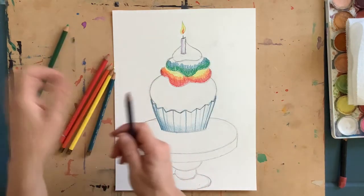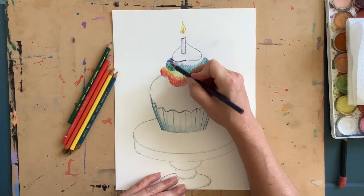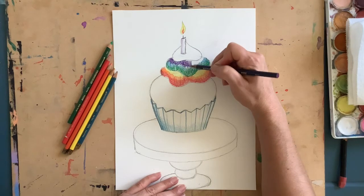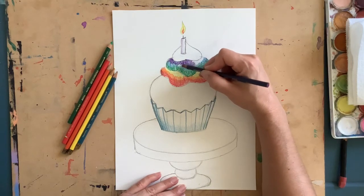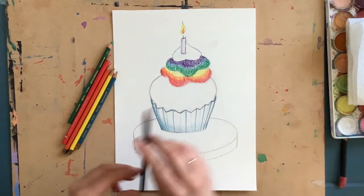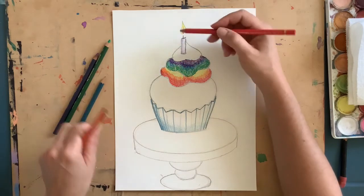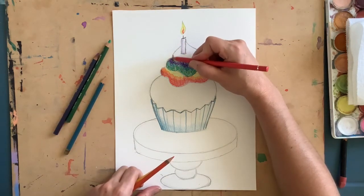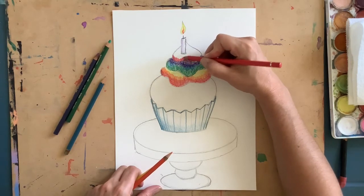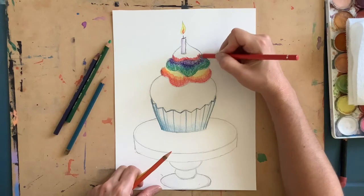My last color is purple. I'm going to fit in all my colors in this last layer, starting with red — make sure your colors aren't taking up too much space so we can fit all of our rainbow colors in.